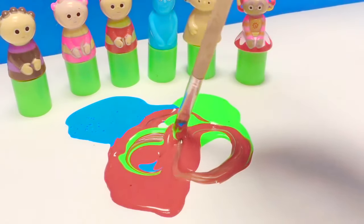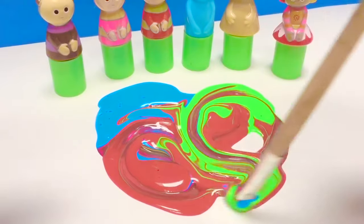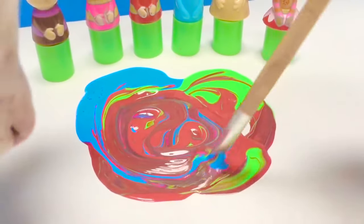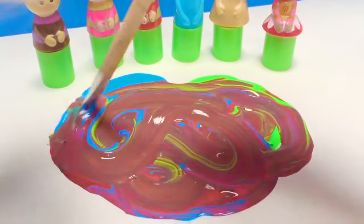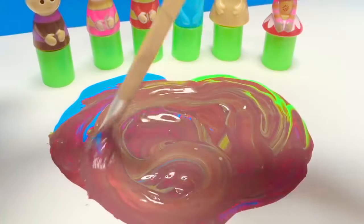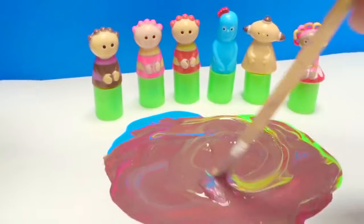We can make designs. Look at that! Kitty is checking out the paint. She says, what is this? Don't put your paw in the paint, Kitty. What colors are you seeing? I'm seeing lots of purple. I think that's the color with red, green and blue mixed together. Yep, some purple. Kitty's very interested, aren't you, Kitty? Let's mix more colors.